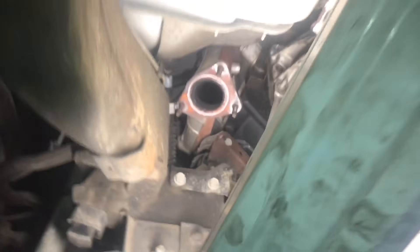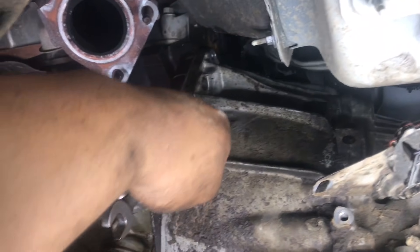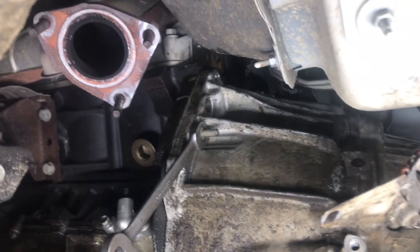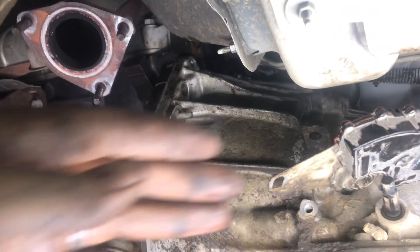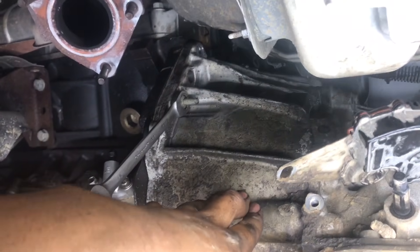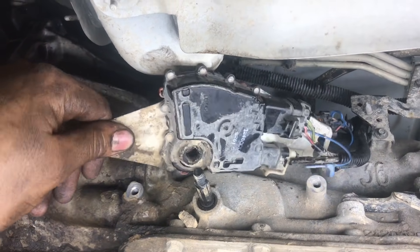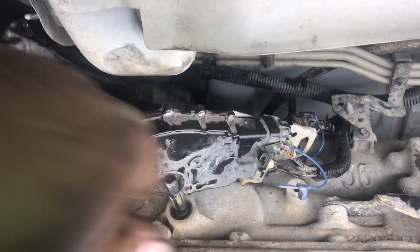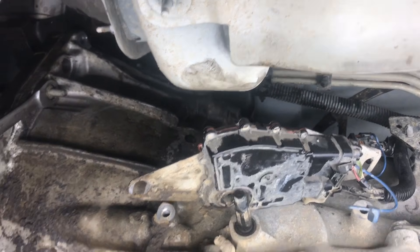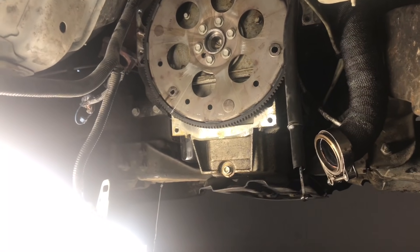When you're down to those last two bolts, have a helper or your jack ready and secure to catch the transmission so it won't fall. Don't forget to remove the neutral safety switch — these usually have glue in them, so it's faster to just take the whole thing off rather than trying to unplug it.